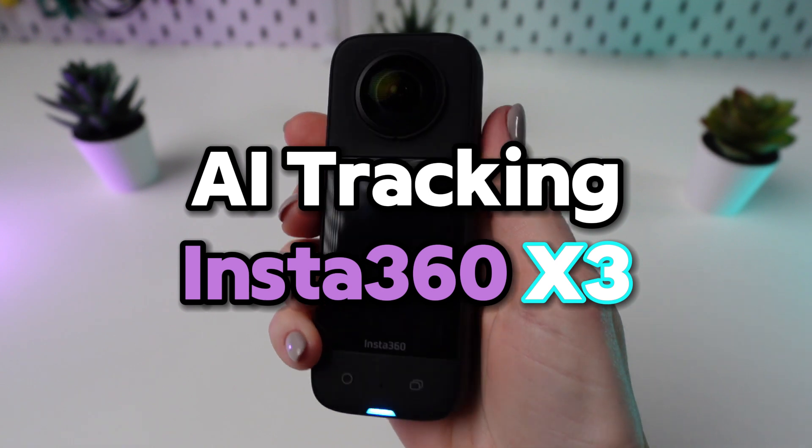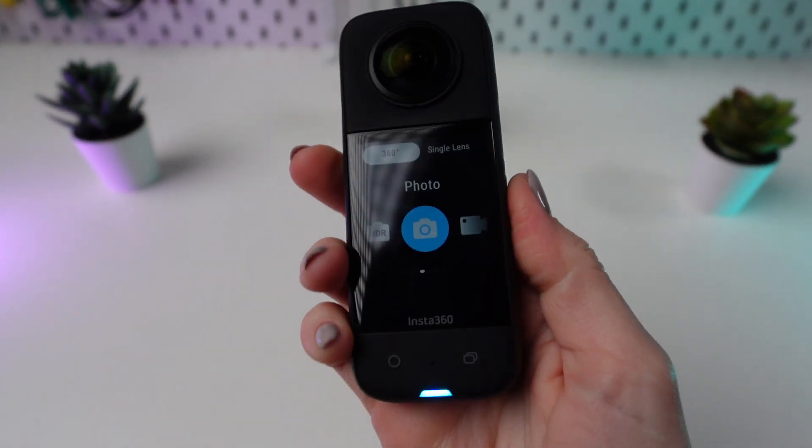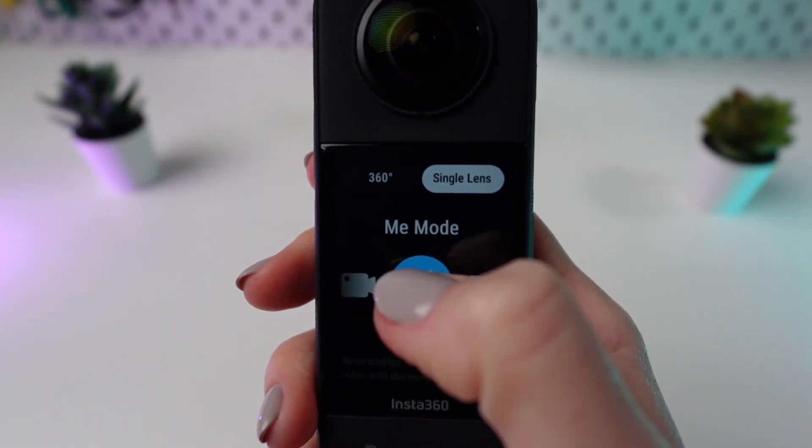Welcome to a tutorial on mastering AI tracking with the Insta360 X3 camera. Power on your camera, navigate to the Modes menu and select Single Lens Mode, then scroll to Me Mode within the menu options.